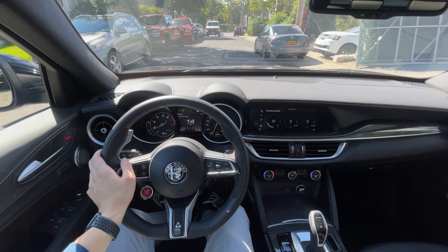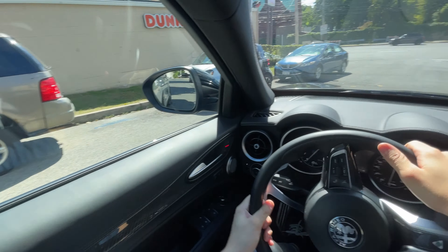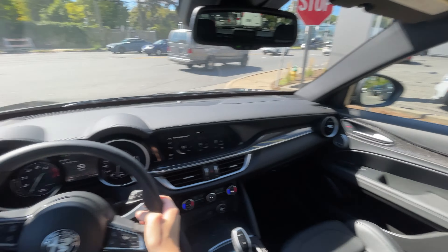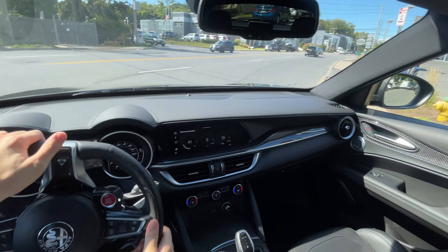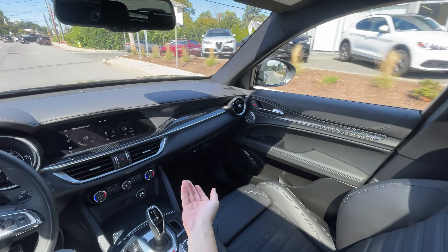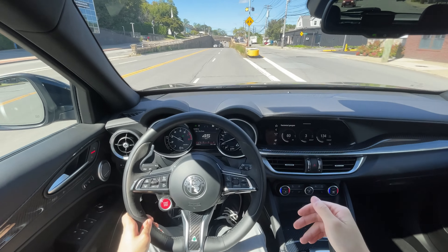You have a vented hood, a bit more aggression on the front bumper, the quad-tip exhaust out back, and of course the iconic Quadrifoglio badges — other than that, nothing too crazy. What you're really paying for here is the incredible drivetrain and incredible performance this car can put to the ground, because that's where you get your money's worth. It's a quick, freaking car — it's a beast, it pulls hard when you want it to, and when you don't, it's actually pretty quiet and comfortable.